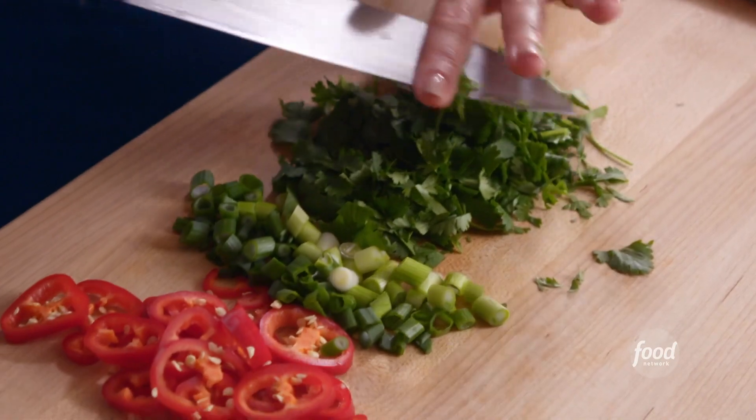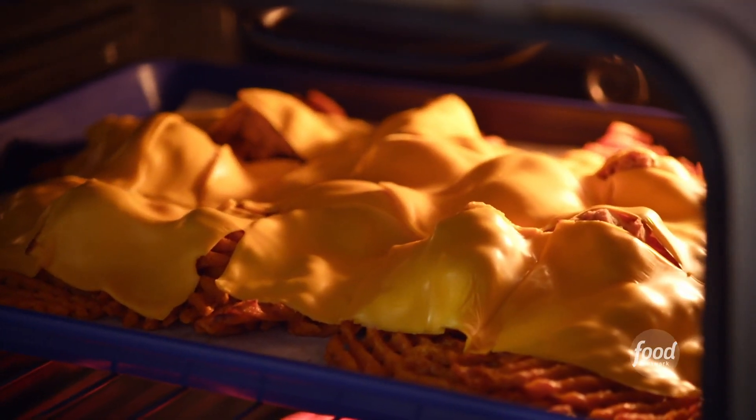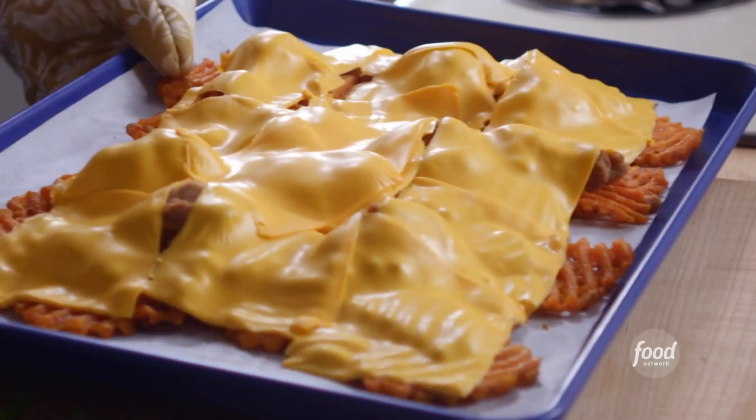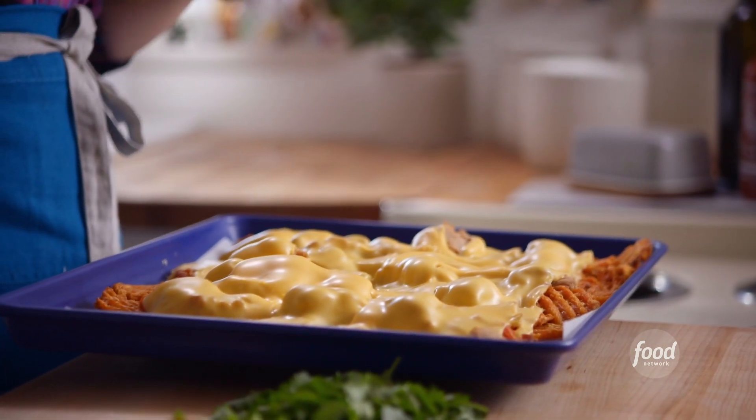I think I'm smelling that cheese — let me check on the fries. Oh yes, look at this blanket of melty cheese. I could eat them just like this.